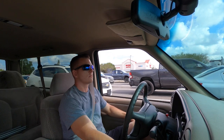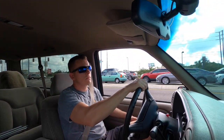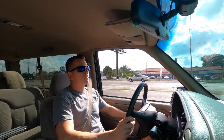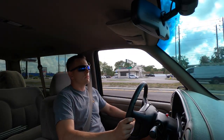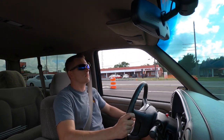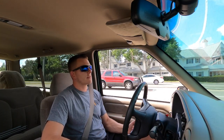This thing freaking rips — oh my god, it's so impressive how hard this truck pulls. It's just such a bad, bad unit.